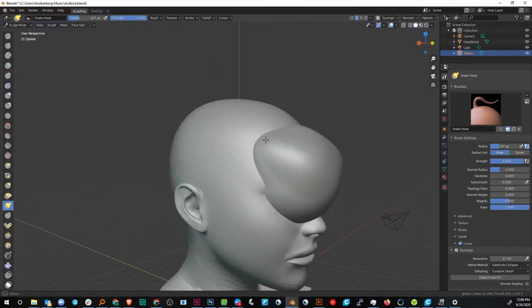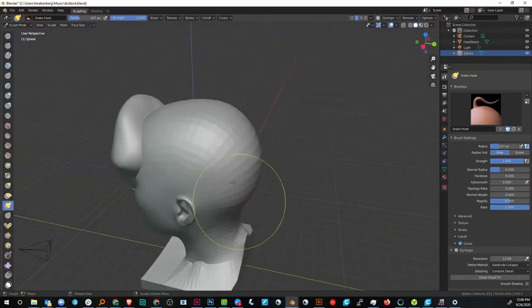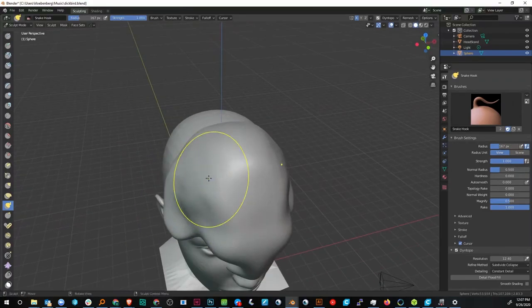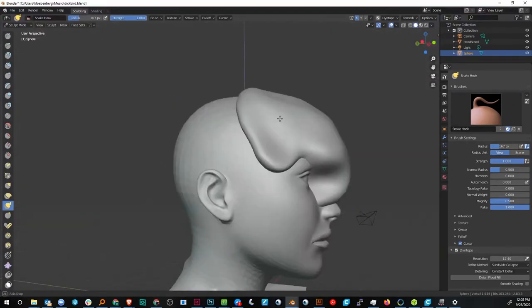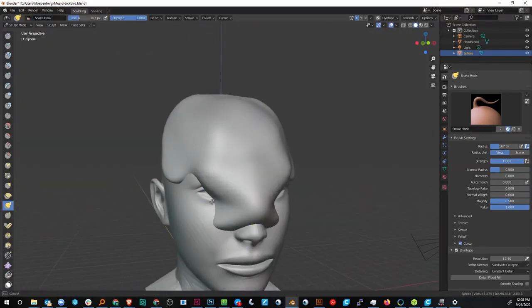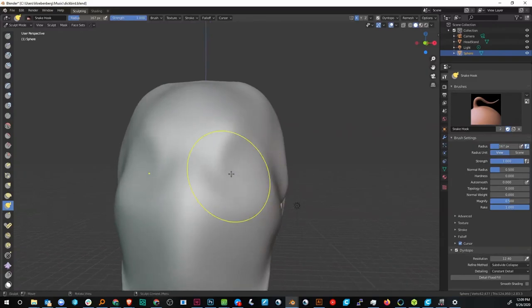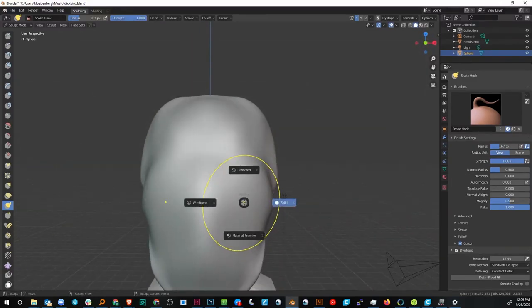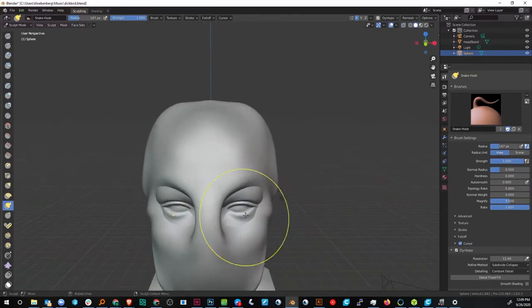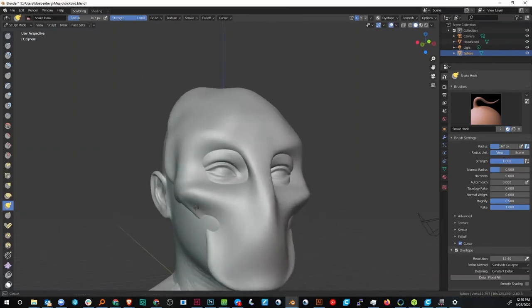So now I'm just going to go ahead and start pushing and pulling — it's really that simple. Don't be afraid to push too far; I pushed too far right here and you can see the head underneath is fine. We're just going to pull that back out, it's not going to be an issue. Just kind of completely cover the face so I can get an idea. I'm trying to push in the eyes here, so I'm going to put this into x-ray mode and push where the eyes are. Use really big general areas until you get the proportions right, and then start sculpting in more and more detail.